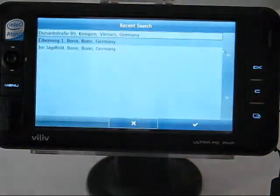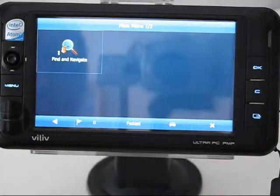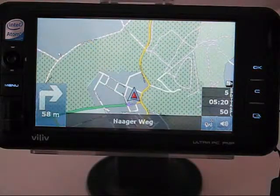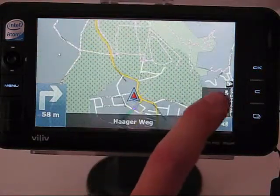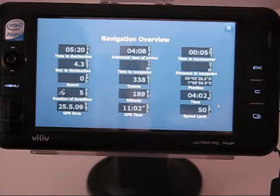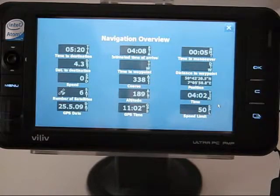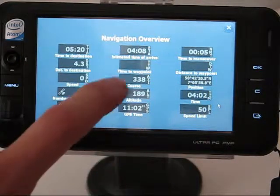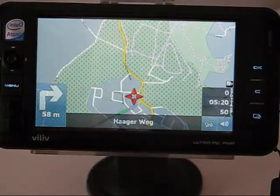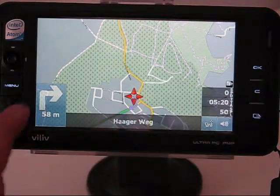I'm going to demonstrate basic navigation — you can use history, and I'm going to navigate to a location very close by. It will compute the route from the current location. On the right-hand side, clicking any item brings up a screen showing current speed limit, PC time, GPS time, time to destination, distance to destination, current location, altitude — and each of those elements can be placed into one of three display boxes.